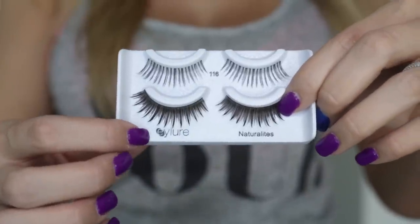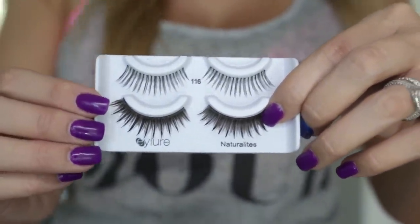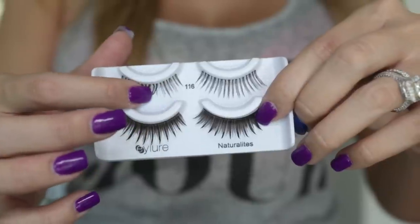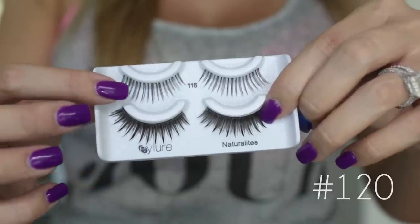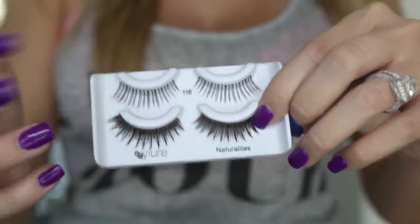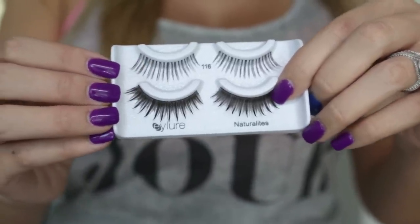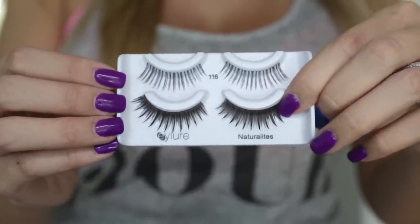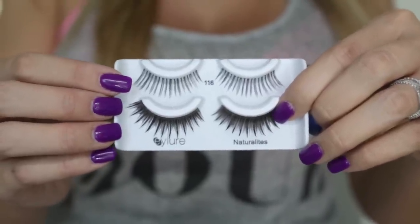I recommend this brand called Eyeler — you can get it at Target and they also have them at Lady Moss. These are actually the 116s. I really recommend this brand mainly because they have a lot of natural-looking lashes, they're really pretty, easy to put on, a high-quality brand, and they last a long time. So if other lashes are just too much for you, I recommend trying these out.